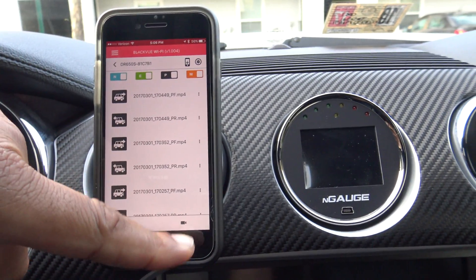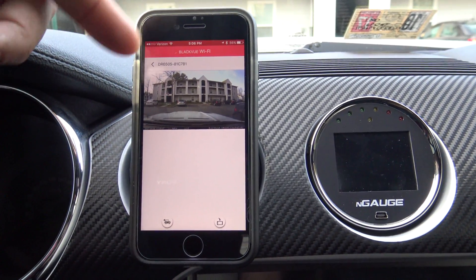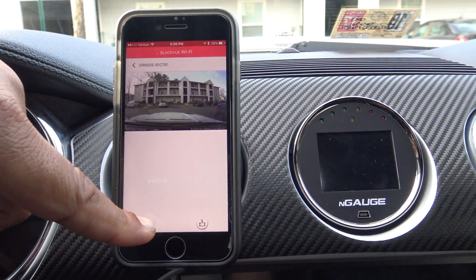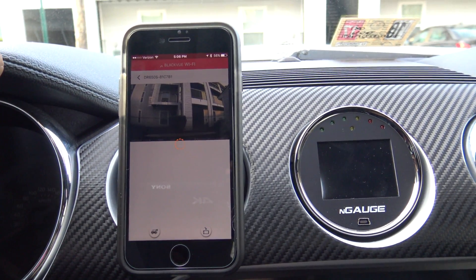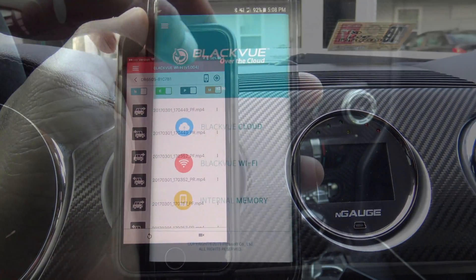This is also where you go if you just want to take a look in real time at what's going on with the camera. That's the front — if I tap that it takes me to the rear. This is basically what Wi-Fi mode is going to be used for.